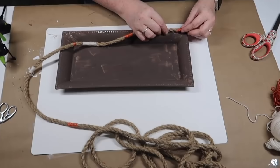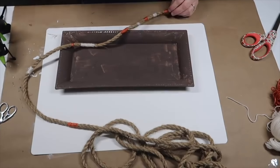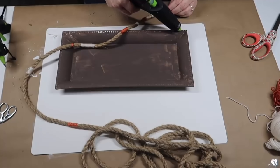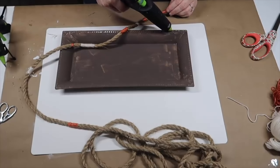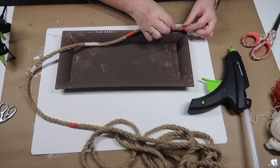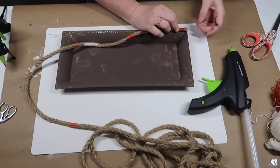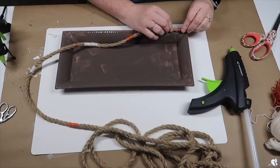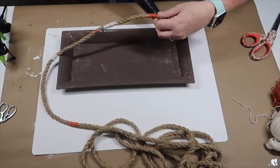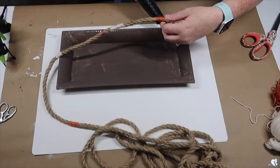The final step is to get our rope attached to the tray. I'm going to start on the outside edges and just use hot glue — put some hot glue down, set the rope down, hot glue, rope — and I'm just going to keep wrapping until it's all the way wrapped, working my way towards the center of the tray as the last part that gets wrapped.